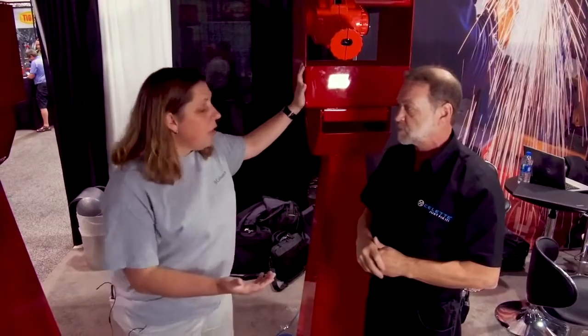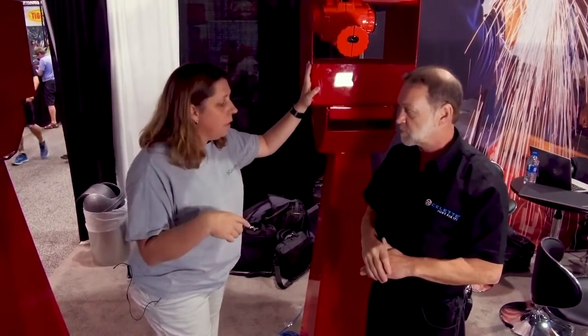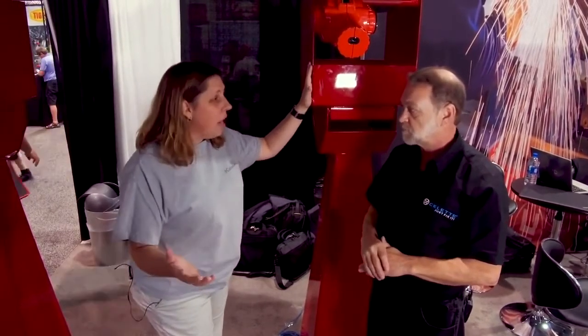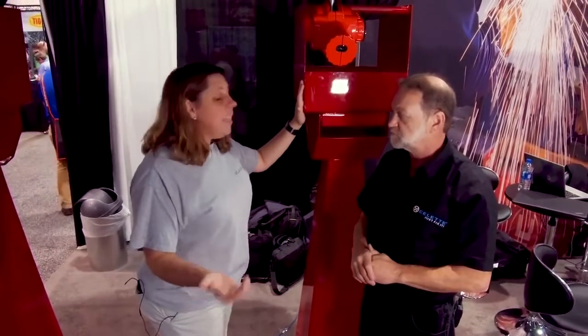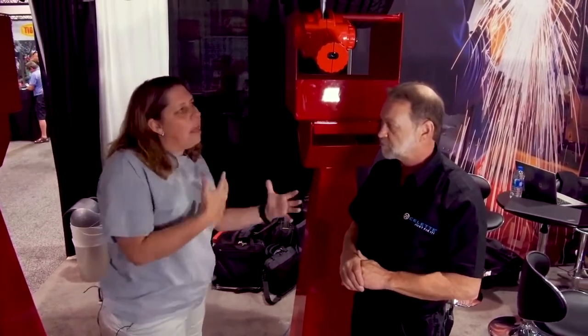Start to finish — I can get this car in the shop, put it on a lift, find my targets, use my laser, and have the car fully measured and done in about 10 minutes. That's correct. That is unheard of in blueprinting.